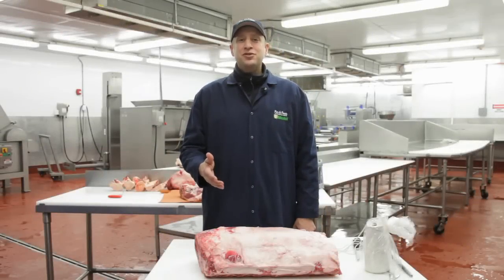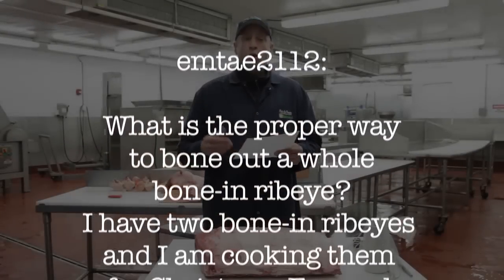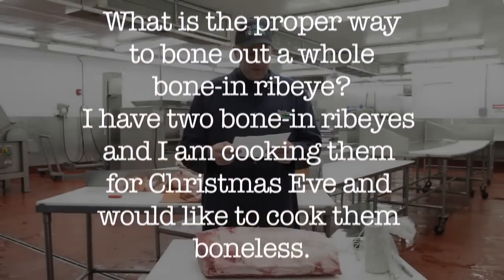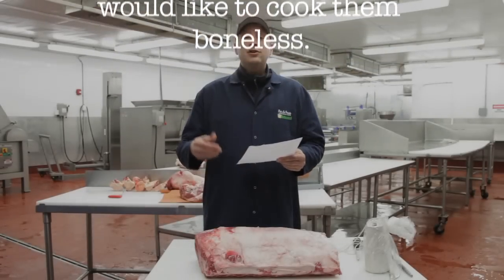Hello, I am Pat LaFrieda, and today I'm going to be answering some questions for the Serious Eats community. Mtay2112 asks: what is the proper way to bone out a whole bone-in ribeye? I have two bone-in ribeyes, and I am cooking them for Christmas Eve, and would like to cook them boneless.